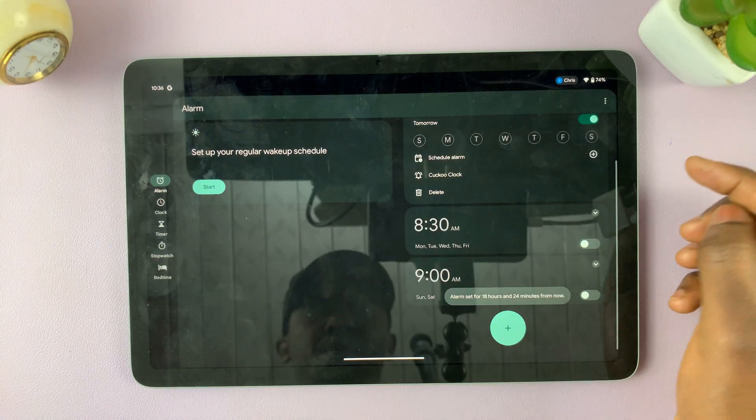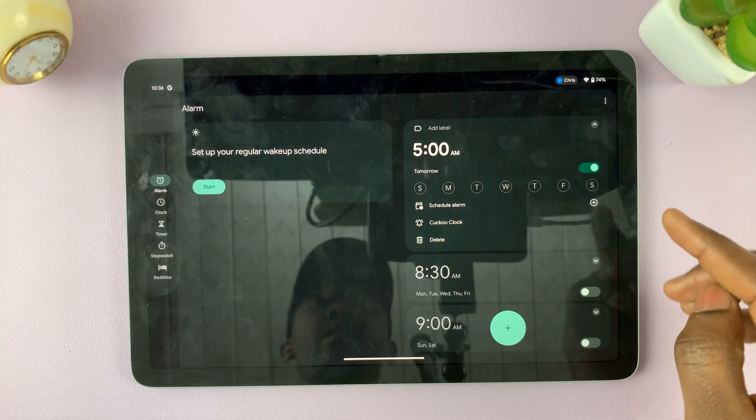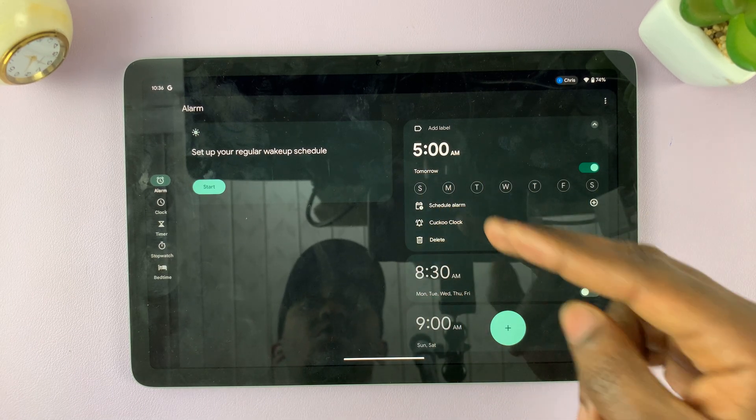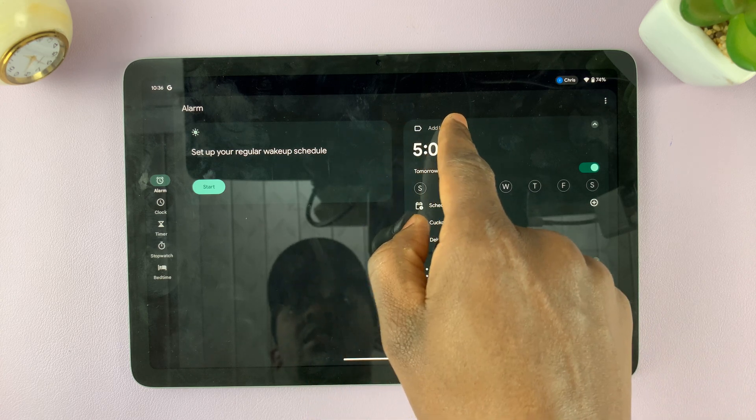Tap on OK. Now as you can see, I have set the alarm for 5AM. I can also configure other things with regard to this alarm — I can give it a name, so I can tap on Add Label.